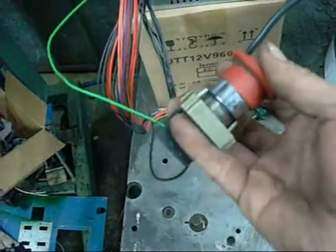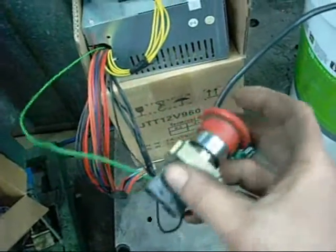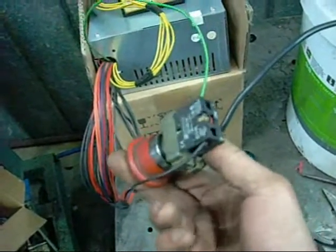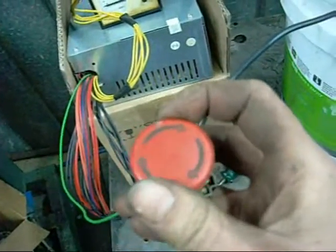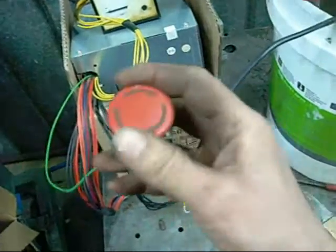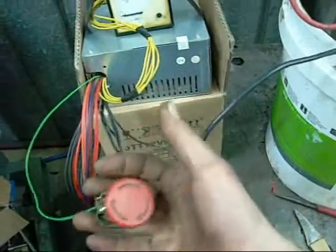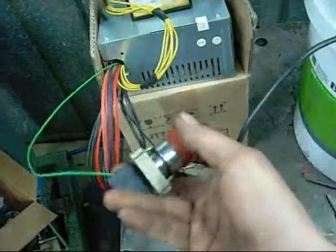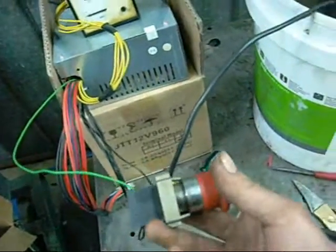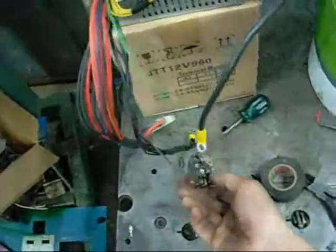Normally an emergency stop, it's just a standard normally closed switch — in that position it's closed and working, push it and the circuit opens. It's designed to break the continuity with a contactor coil on a motor or a pump — whatever happens, shit hits the fan, you run for the mushroom switch and off it goes. I know I've got some normally open or normally closed toggle switches around somewhere but I couldn't find them, so that'll do.